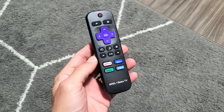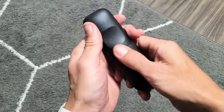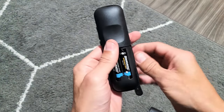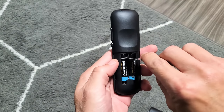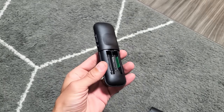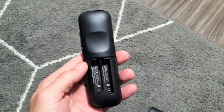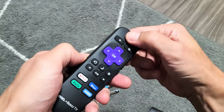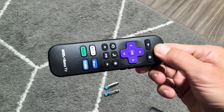The next thing to try: grab your remote and take both batteries out. After you take both batteries out, leave them out. Turn the remote over, and press and hold the power button for 20 seconds. Press and hold it for the full 20 seconds.